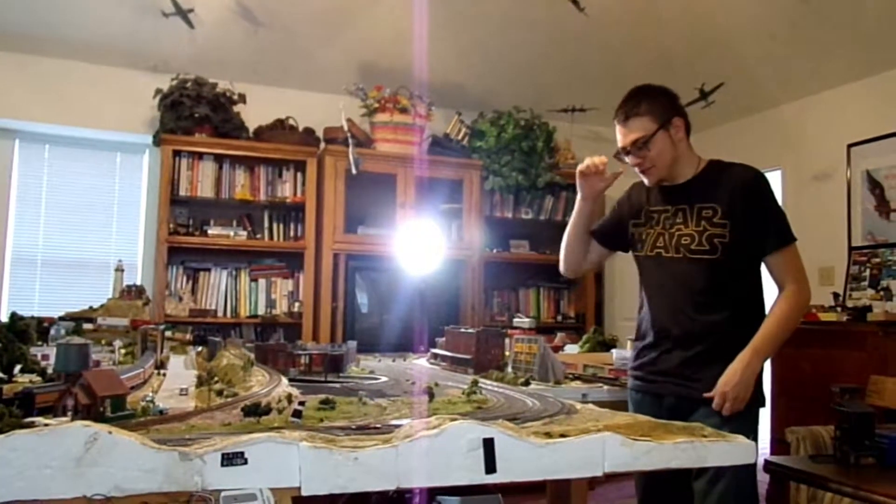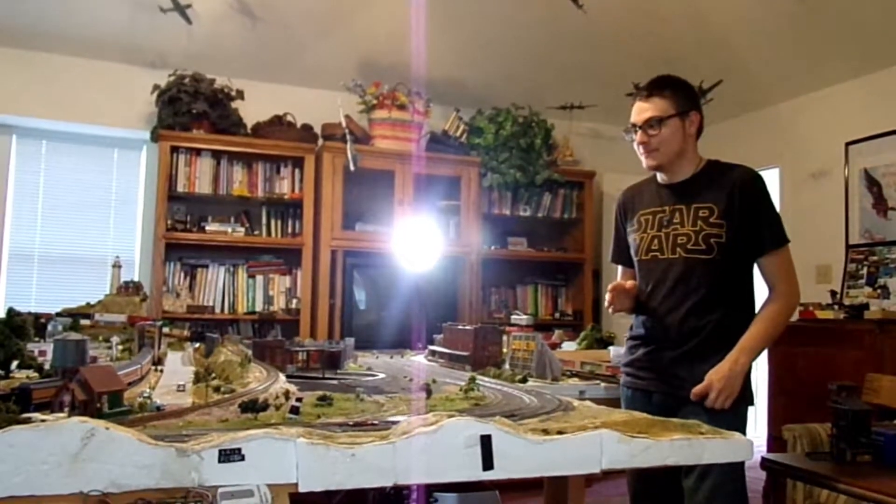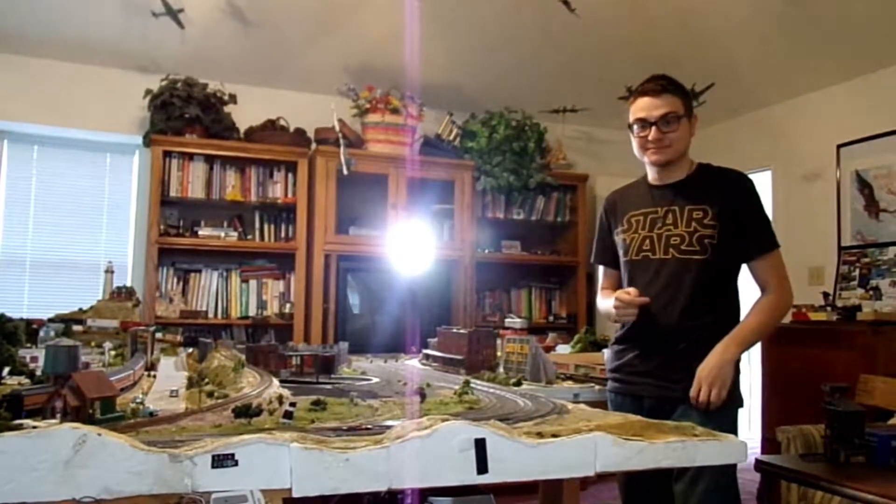Hey guys, welcome back to the channel. I know it's been a minute — it's been a long minute. I'm doing a bit of an update, and I got a camera person this time. My girlfriend.